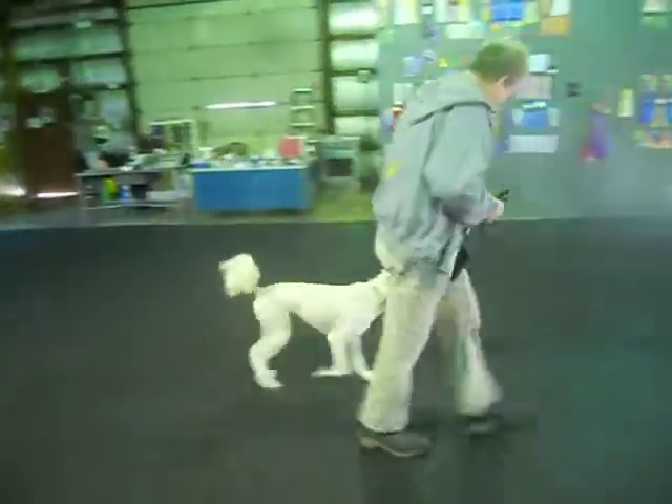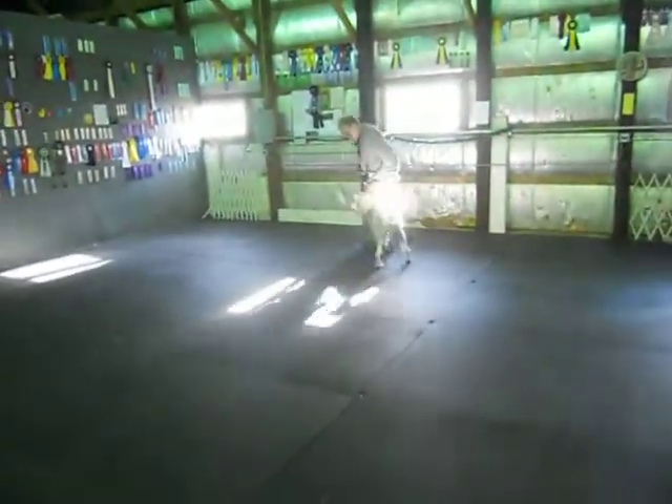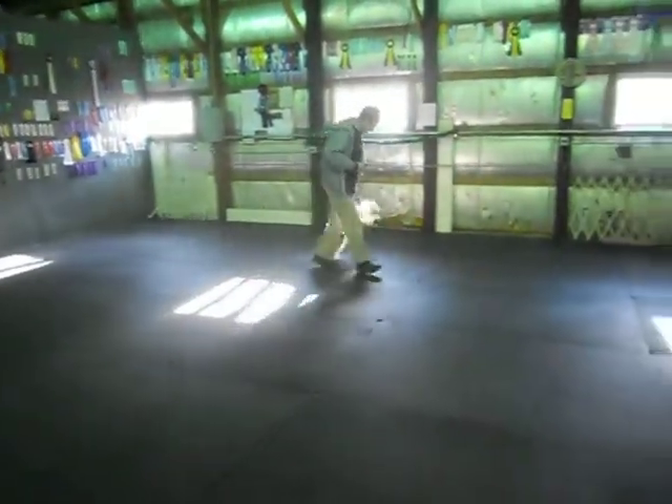Miley, heel. Good, good. Back. Watch the rear adjust. Back. Good, good.